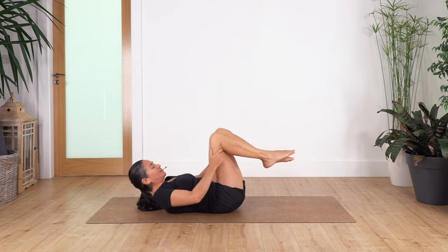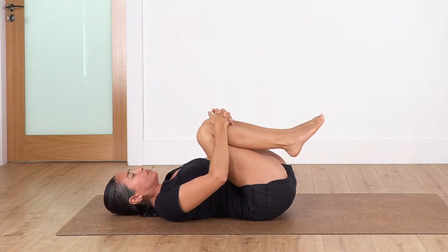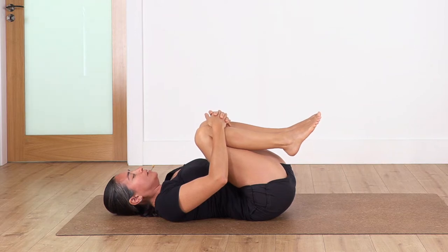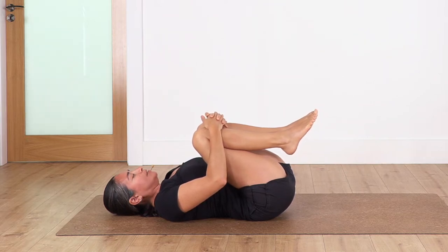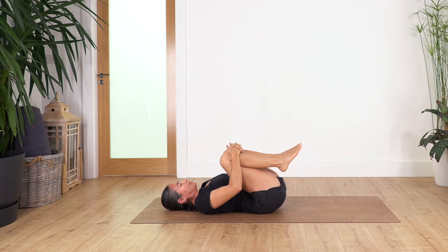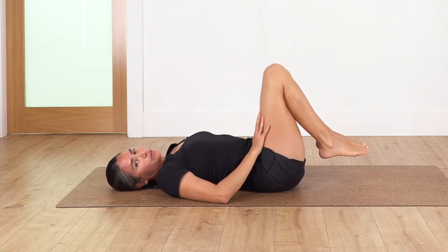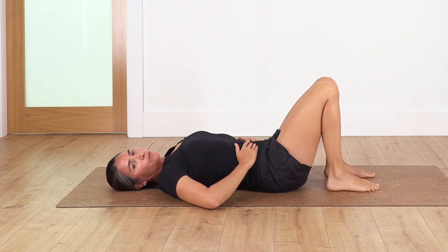Bring your knees close to your tummy and give a little squeeze to the legs — really feel the curving of the spine. We're going to hold here for just four breaths. Inhale deep and exhale, squeezing your legs. Let's go: inhale and exhale. One more — great. Bring your feet back onto the ground.